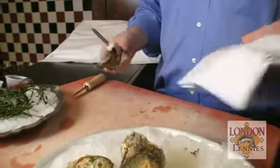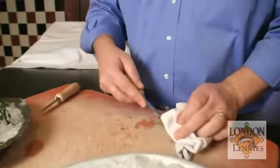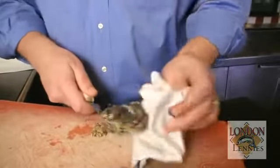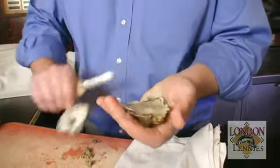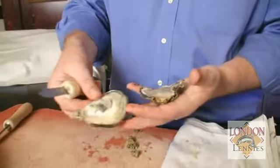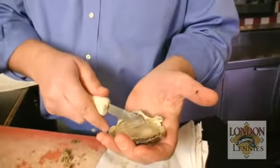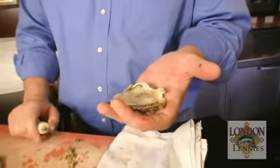There are two different ways you can do it — either on a flat surface like this, which is probably the safest for the novice. Just insert your blade into the back hinge, give it a little twist, and there you go. The important part is try not to cut the oyster. If you notice, there's no meat left on the other side of the shell — that's just the abductor muscle that you have to cut through. Now that you have the opened oyster, you just take your knife, cut the other side of that muscle, and then you have a nice blue point all ready to serve.